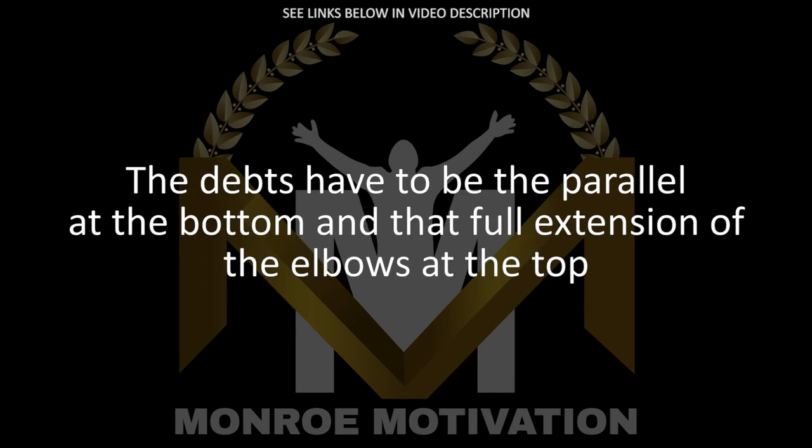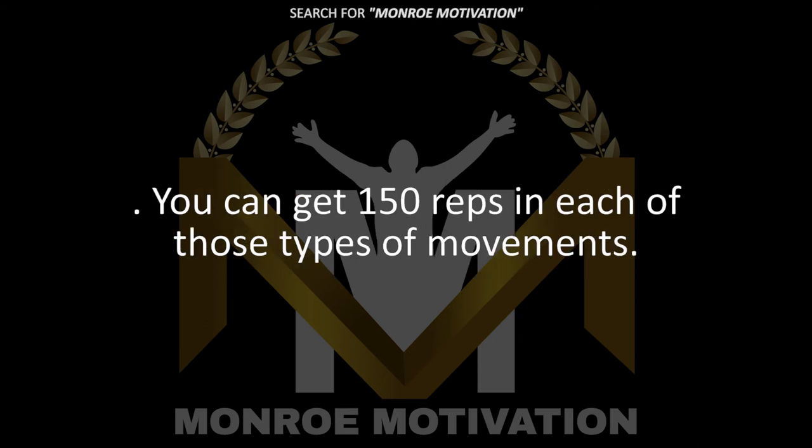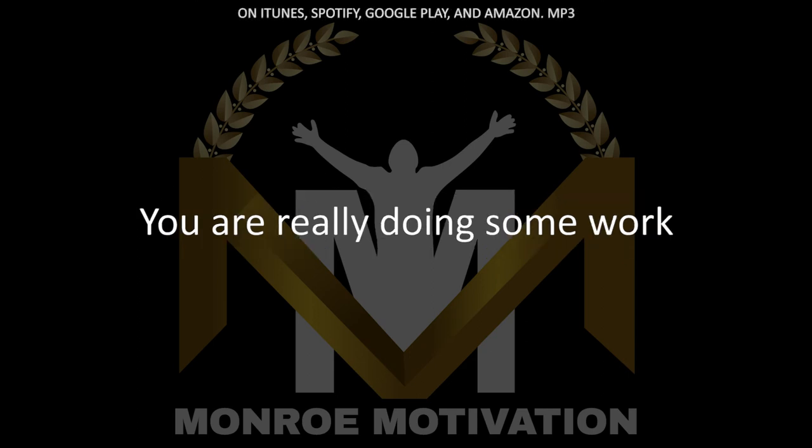The dips have to be parallel at the bottom and then full extension of the elbows at the top, and the push-ups need to be chest to ground and full extension at the top. If you can get 150 reps of each of those types of movements, you are really doing some work.